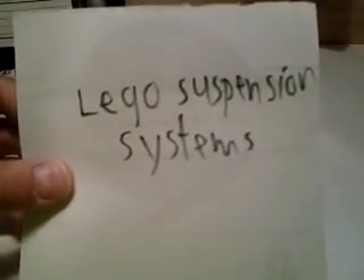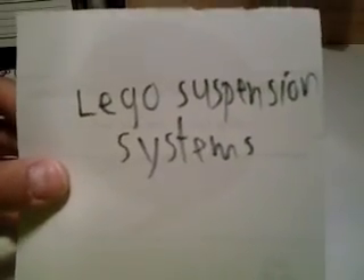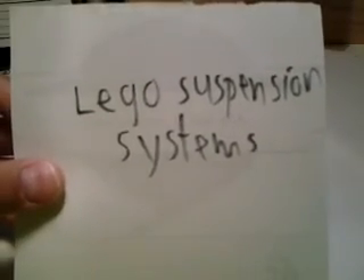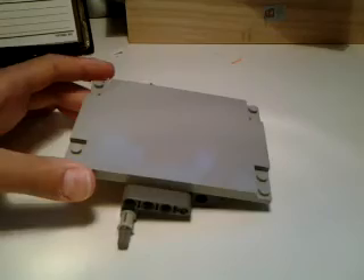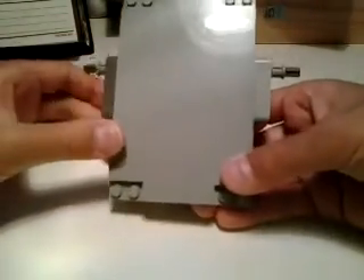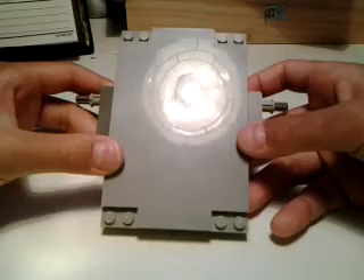Hi everyone, it's me again. This is my new video about my Lego suspension systems. First, this is my torsion bar suspension system.